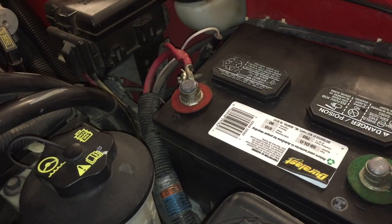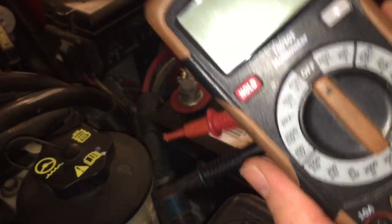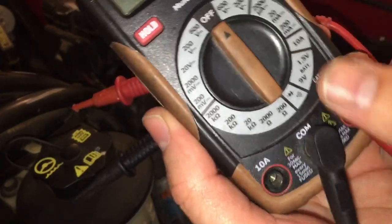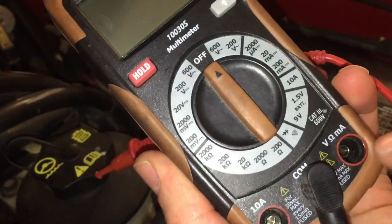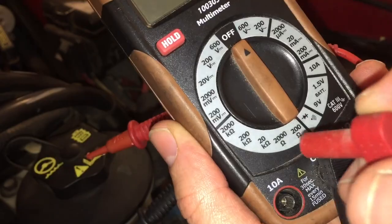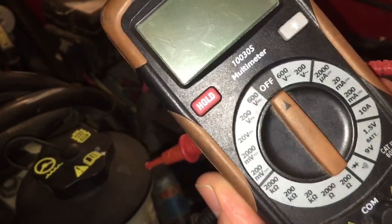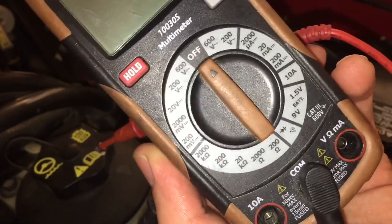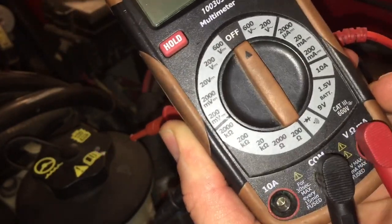First thing we're going to do is test the battery itself, so you're going to take your multimeter. It's really important that you have the probe plugged into the proper side for what you're measuring. We're going to be measuring volts, so we're going to have it in the volts side. If you have it in the wrong side and you're measuring different outputs, you have the likelihood of blowing a fuse on the multimeter.